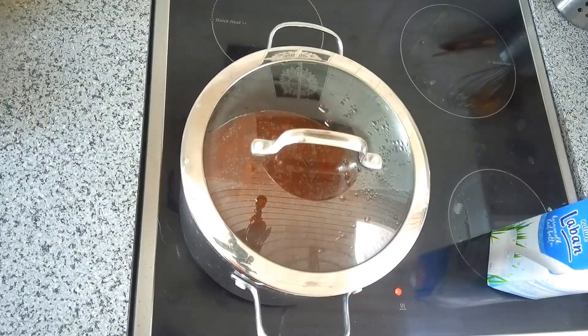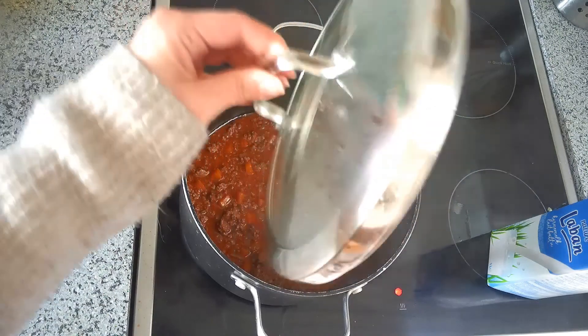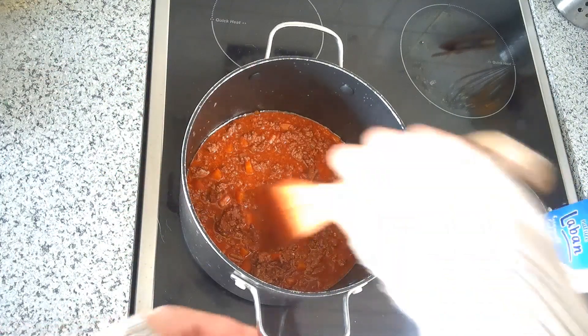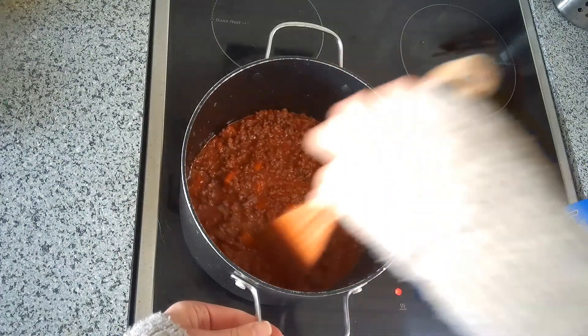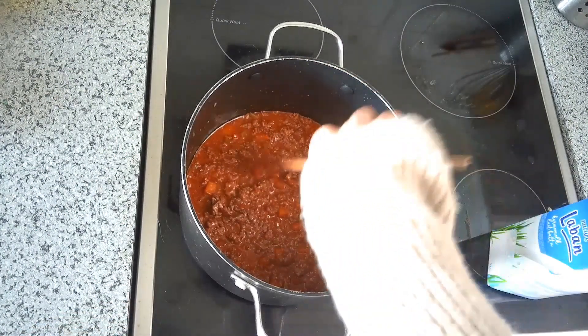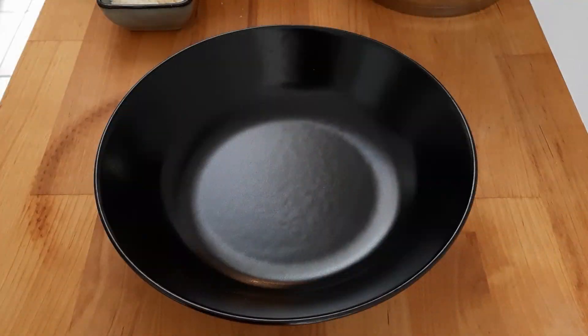Here we are about three hours later, and it's time to add the milk to our bolognese. In my absent-mindedness, I accidentally came downstairs in the middle of the workday and poured the milk in already. So this is the bolognese with milk already added, and now I need to continue cooking it — covered, slightly bubbly — for about the next 40 to 45 minutes, and then the sauce will be finished.